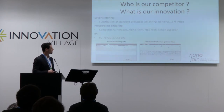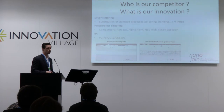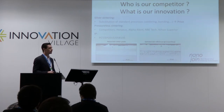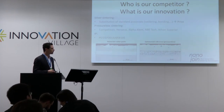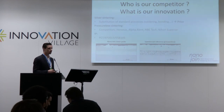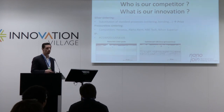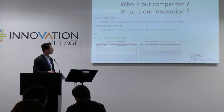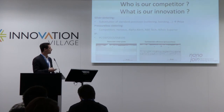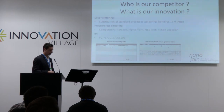In pressureless sintering, there are only five companies worldwide who are technically able to provide a pressureless sintering process. But there are still inferior characteristics of these commercial pastes, as you can see here in these pictures. For this technology, we hold patents, so we are safe on this side.